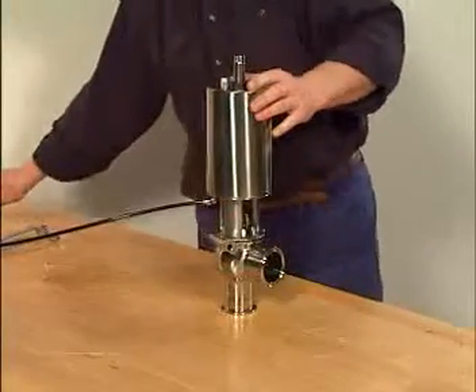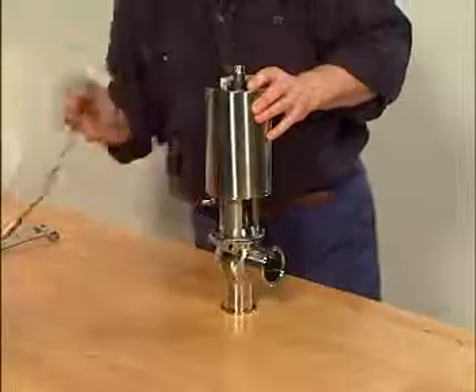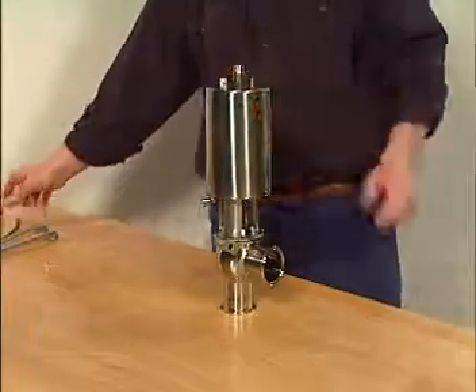Release compressed air to the actuator. Activate the valve a couple of times to ensure correct functionality.